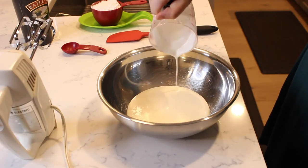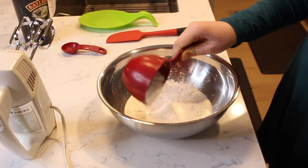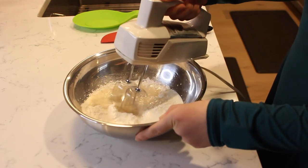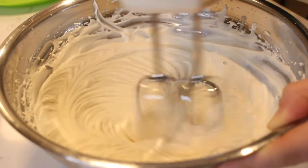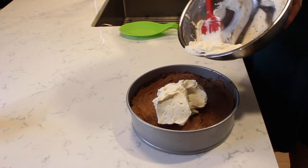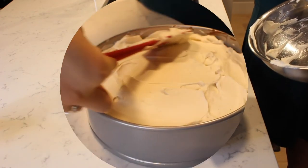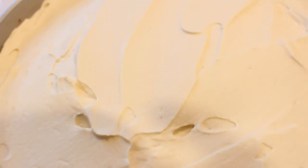Pour one cup of heavy cream into a metal bowl. Add in one cup of powdered sugar. Measure and pour in three tablespoons of Irish cream. Beat with a hand-held mixer until the cream has thickened and stiff peaks form and hold their shape. Spoon and spread the whipped topping all over the top of the chocolate cheesecake and use a rubber spatula to spread the whipped cream evenly.